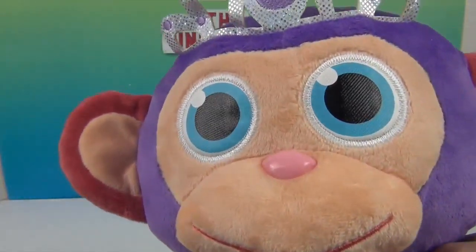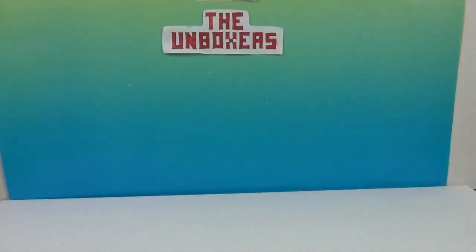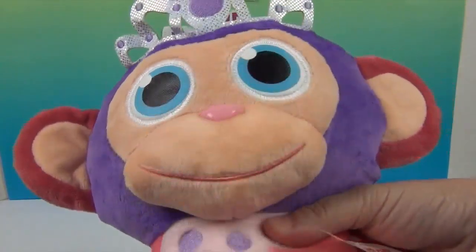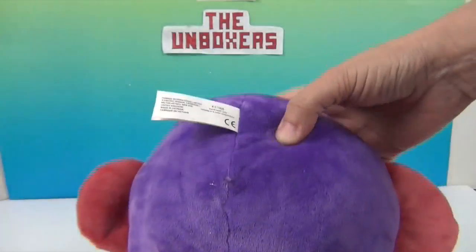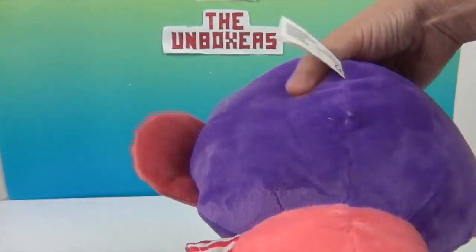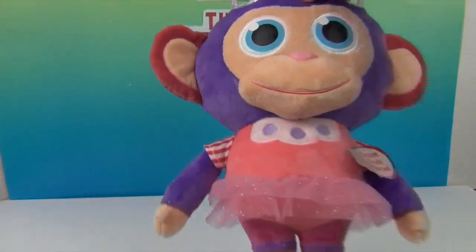Let's give this Scented Wonder Chimp a sniff. Mmm, she smells so like cotton candy! She is so cute. This is what she looks like from the backside — super soft purple and pink on the back as well. She is very, very cute.